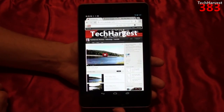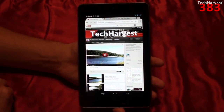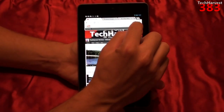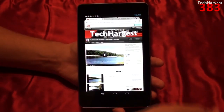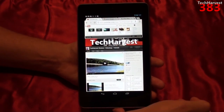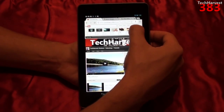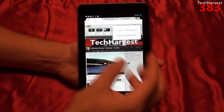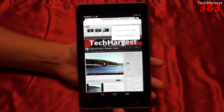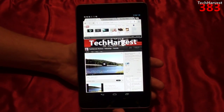Now, since this is a 7-inch screen, you might run into a situation where you're going to hit a link on a web page that's very small. If I go up to my Tech Harvest page and click on it, I can bring up some options — go to my channel, my video page, or my inbox. I'm going to go to the video page. Right away you see a zoom feature where it zooms in on the links so you can make sure you're pressing the right thing. I'll hit Video Manager and it takes me straight there.